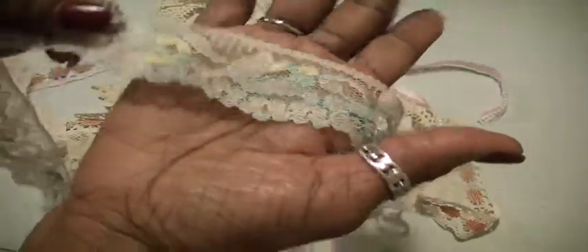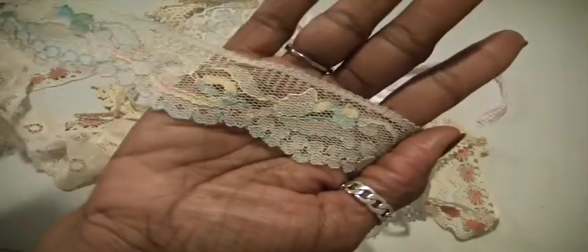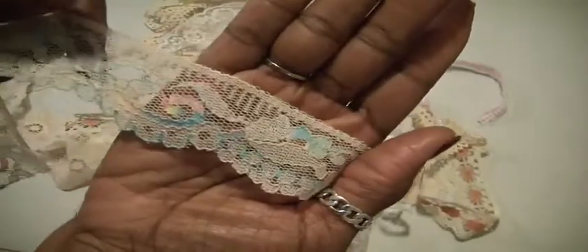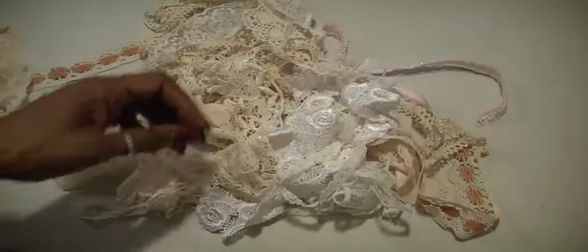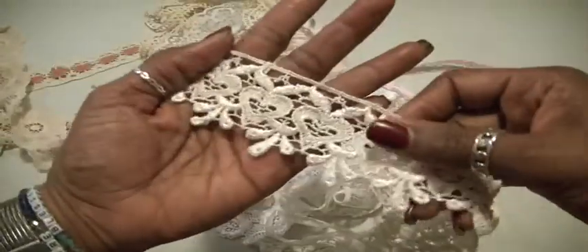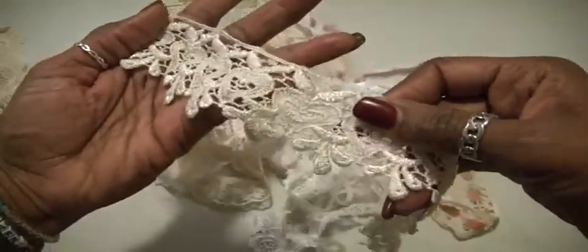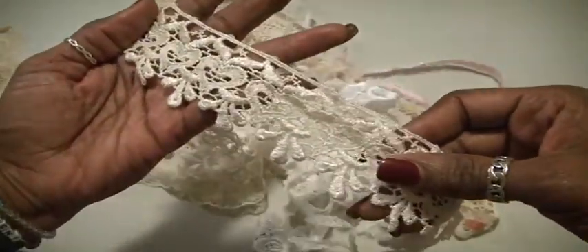That's a beautiful lace there and it has some colors within it. You can kind of see those colors there. Beautiful — so there's that much of that piece. There is this, and again, these can be cut apart if that's what you choose to do. And there is that much there.